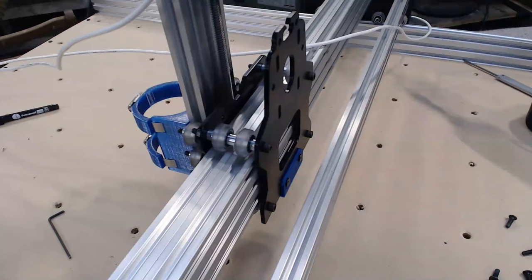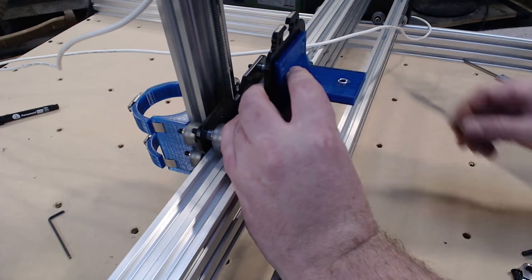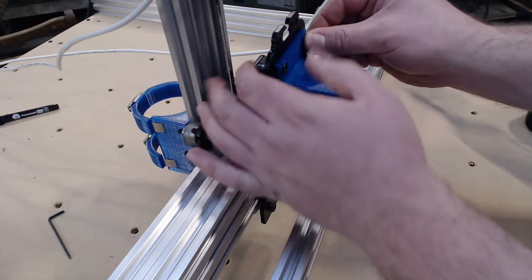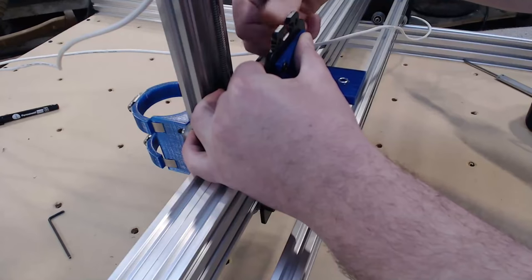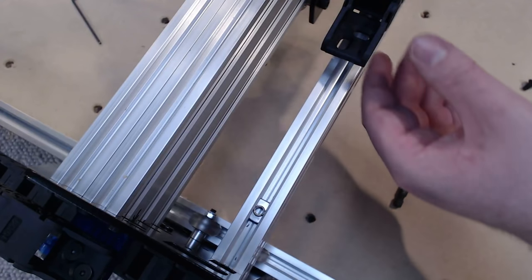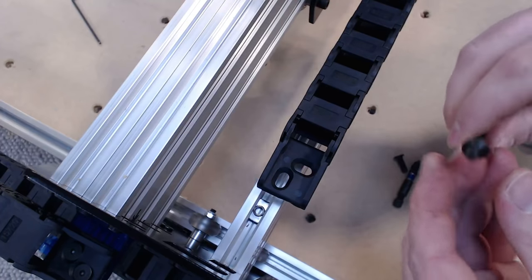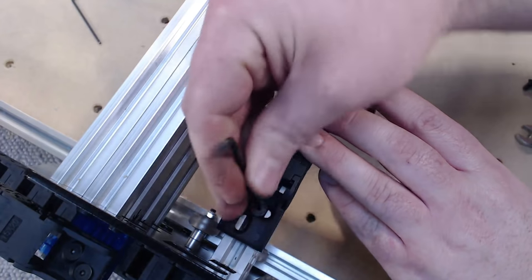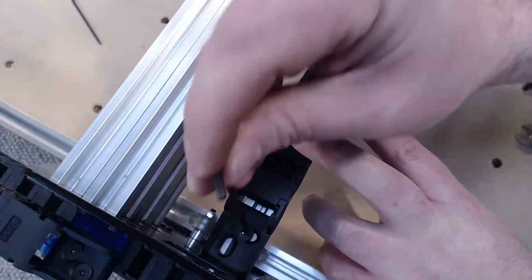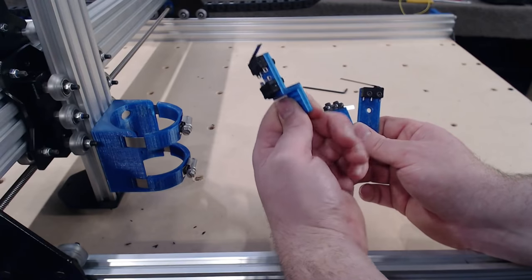For the X-axis cable chain, print this mount with an M5 nylock installed on top and mount it on the X carriage where the NEMA motor would have been in the original design, secured with 15mm cap screws. Remember the T-nut we installed earlier in the 20x40 on the X carriage — that gets used now. An 8mm countersunk cap screw installs the cable chain, and I'll slide the cable chain right up to the gantry plate before tightening the cap screw down.